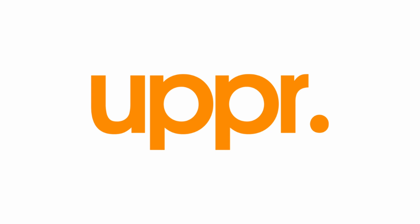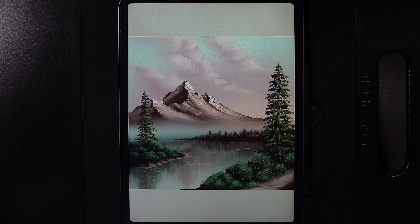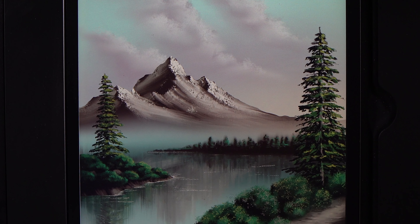Today's video is sponsored by Uppercase Designs. Welcome to another draw along with me where today we're going to paint this mountain lakeside design.